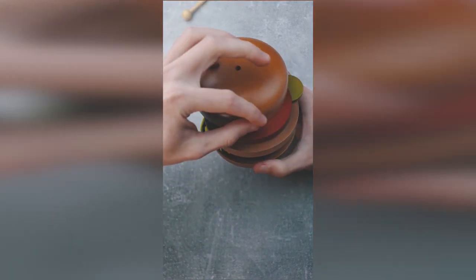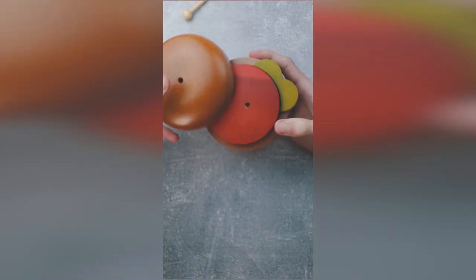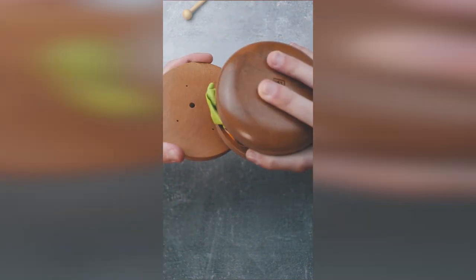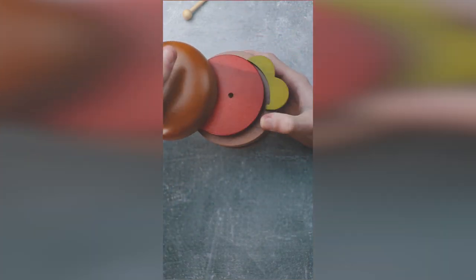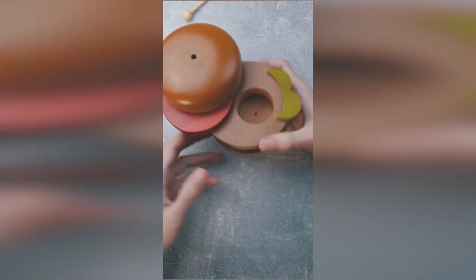Then you can spin the bread, and then you will see that the tomato is locked. To unlock the tomato, you'll need to turn it upside down while spinning the bread. Then you can see that the lock is removed, and you can now spin the tomato and solve the puzzle.